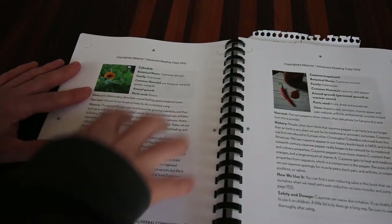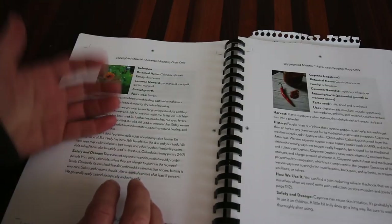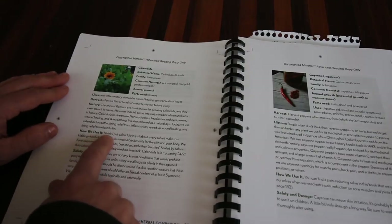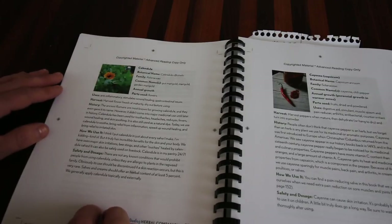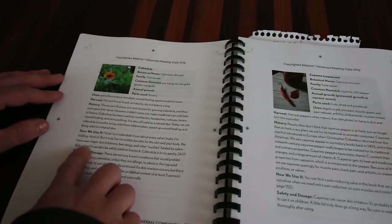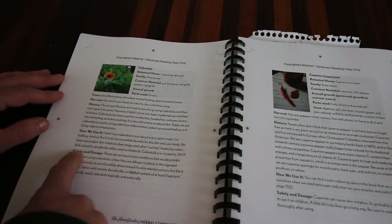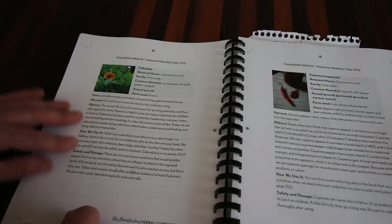She explains the history of every herb and goes on to share how she personally uses it. It's first-person — she's sharing her experiences with us. She says, 'I think I put calendula in just about every salve I make.' It truly has incredible benefits for the skin and body. She's seen major skin irritations, bee stings, and other ouchies healed by calendula salve. It can also be safely used on livestock. Then Amy talks about usage and doses. In the first chapter she also covers herbalism safety — she makes you feel comfortable with the herbs but gives you a warning not to use too much.